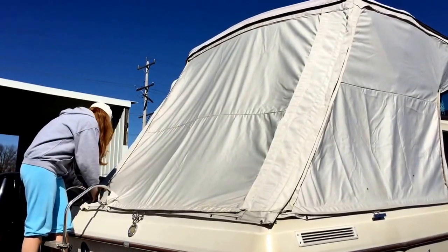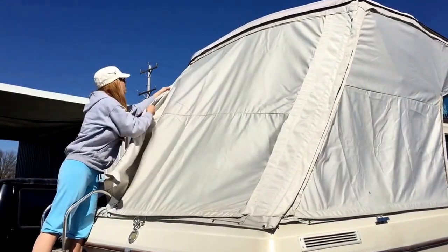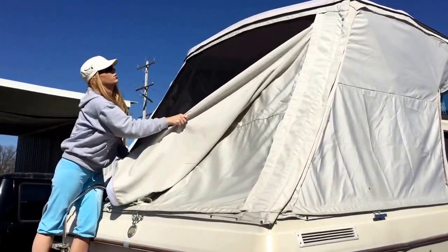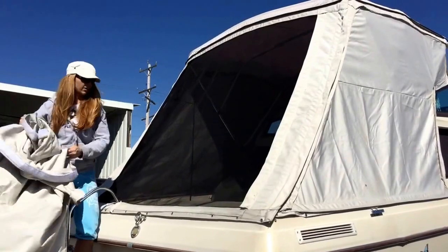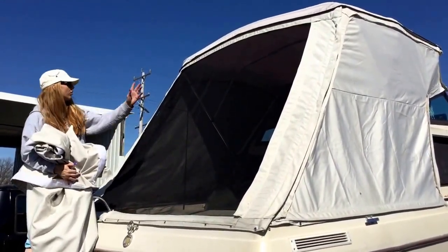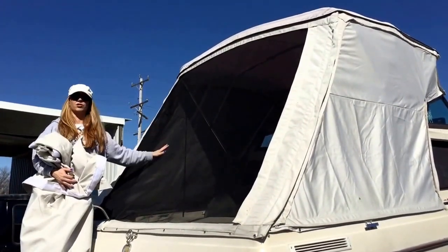You can just tear away the solid pieces. And because you're not using big, huge borders, you can sew this with a regular sewing machine. Water runs right off with the solid piece on, but on a nice day, there's your screen. All 4 walls have this much screen, so there's plenty of air circulation.